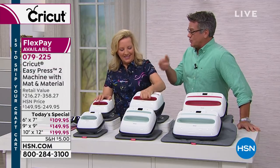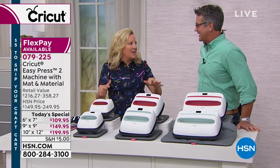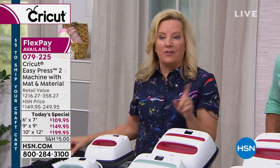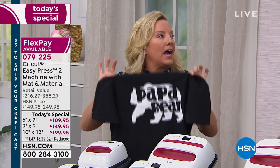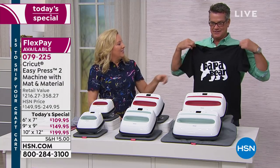And all the instructions — if you have any questions about temperature, where do you go? You go to thecricut.com. They have an interactive guide where you type in the type of surface you want to make. Say you're going to make a t-shirt with 100% cotton — it's going to give you the time and temperature to create this perfect shirt.